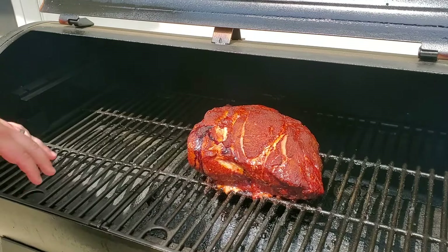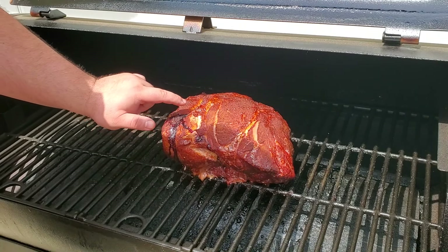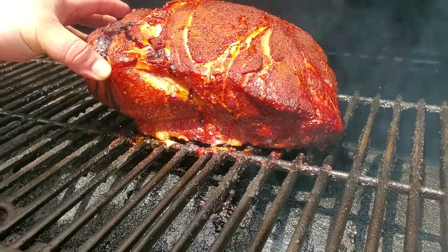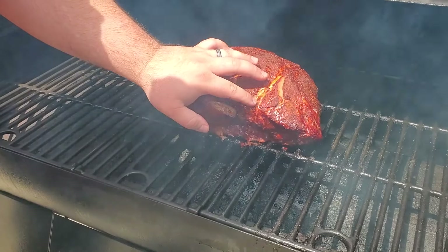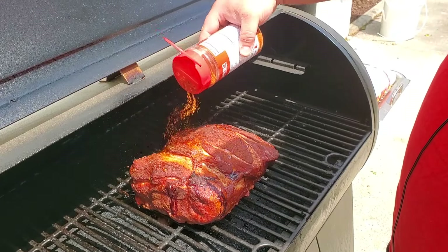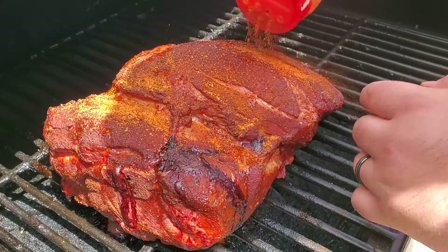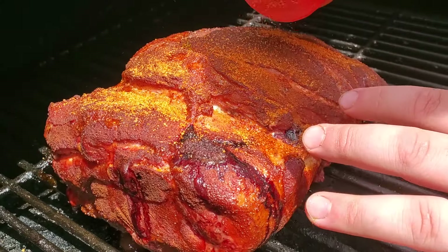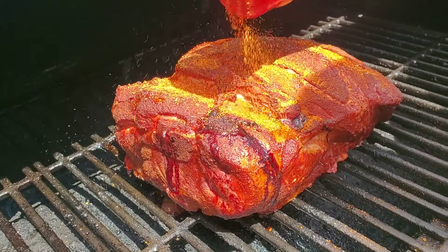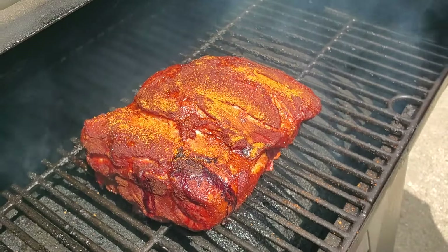At the four-hour mark, it's getting a nice color but we probably want a couple more hours to get that dark bark. The fat is getting better but still has quite a bit of give — rendered fat should feel melted. I'm going to put some more rub on, getting into the little cracks. Honestly, this isn't necessary at home — I'm only doing it because this is a YouTube video and I want it to look pretty, like in a competition.